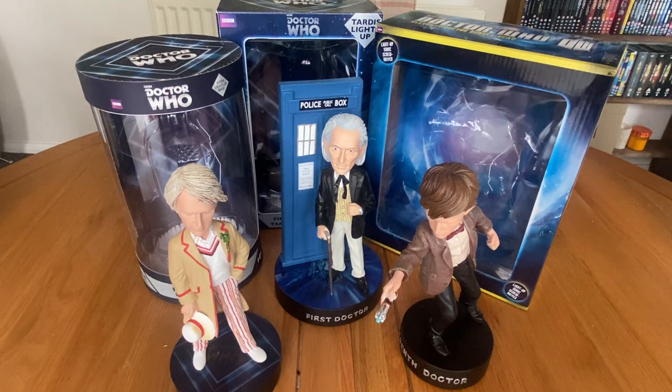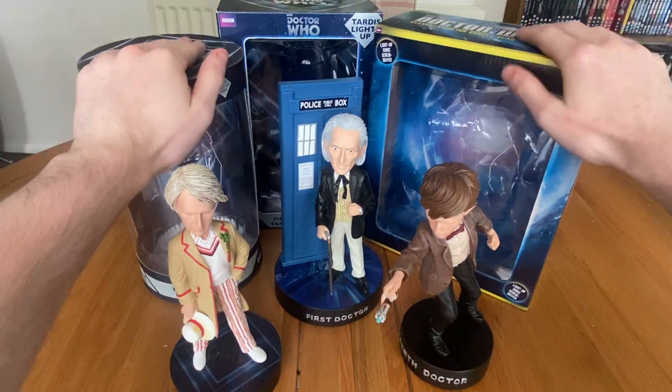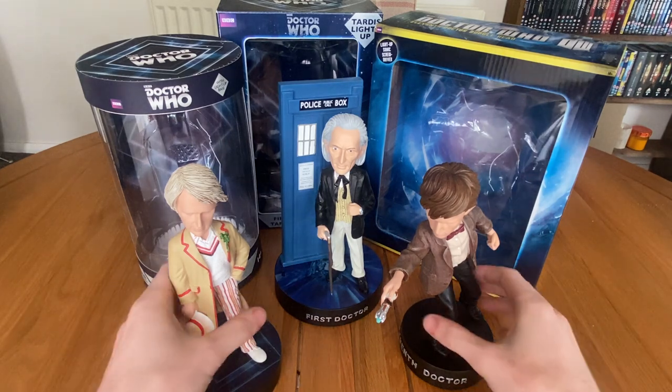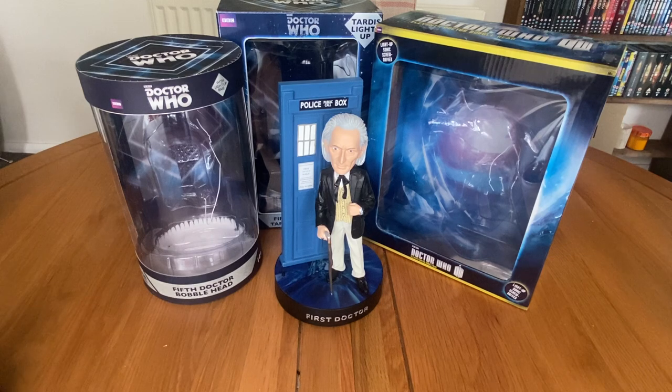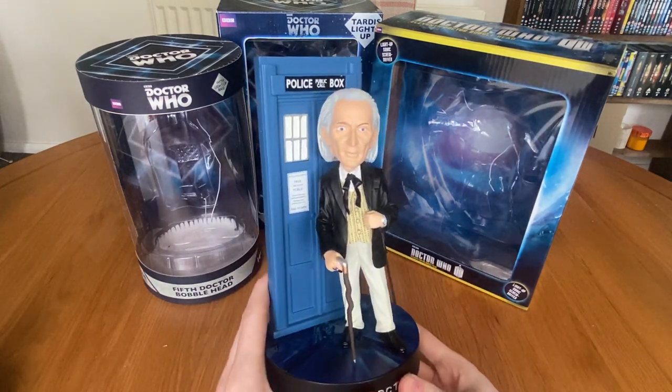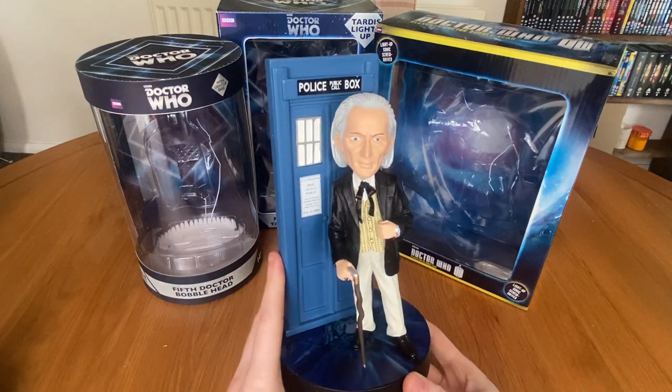Just before we get started, if you want to know more about the packaging check out my previous video — I went into some detail about it there so I'm not going to go through it again. So without further ado let's get cracking by taking a look at my favourite, which is the First Doctor. Now this is my favourite for a few reasons, namely the TARDIS.